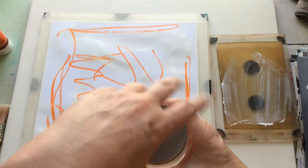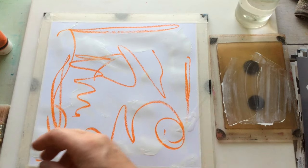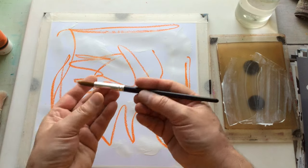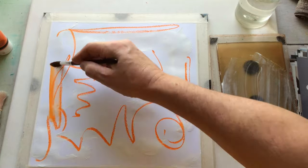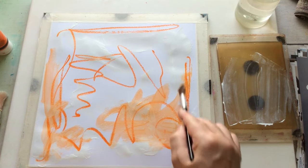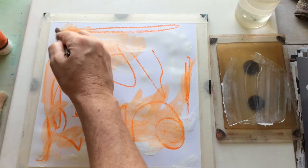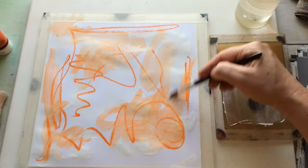I'm going to open up this water and put it slightly out of arm's reach. Let's use this brush — it's one I use for watercolour, it's a number 16. I'm just going to come in and activate some of that orange crayon with water. I don't mind if it's all activated. I'm trying to free up the way I work.